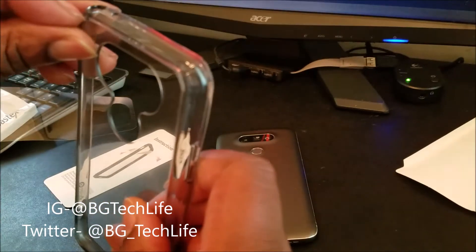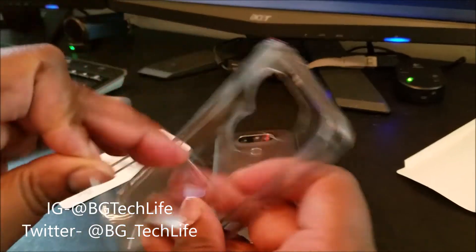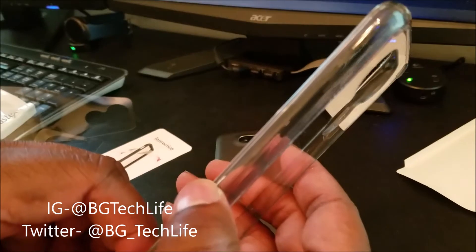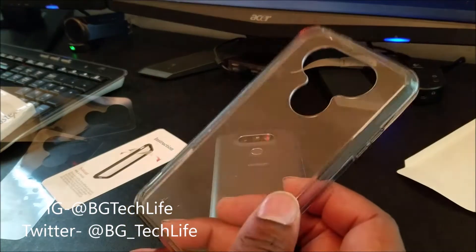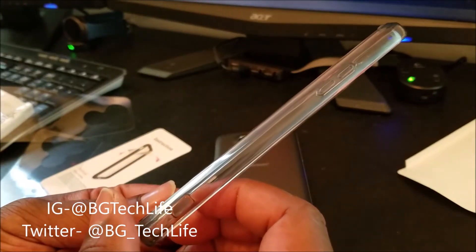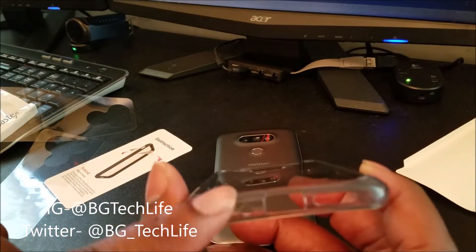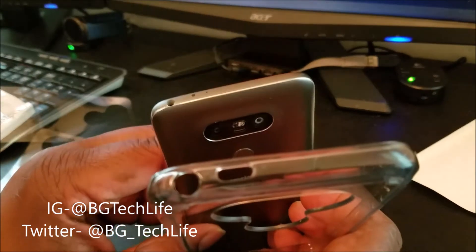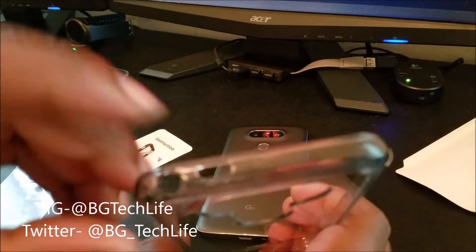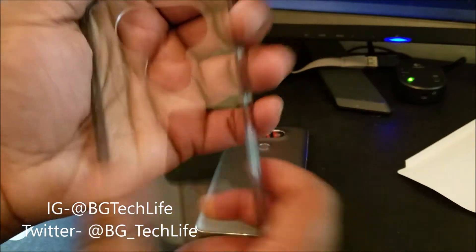It's smoke tinted around the edges, so it goes with my gray G5 very well. As you can see it's got a little smoke tint to it, got the cutouts for the dual camera and fingerprint reader. Got smoke gray tint to it, your cutouts on the bottom for the speaker grill, USB Type-C, microphone, audio jack, eye blaster, and noise canceling mic up top. It's nice and crystal clear — as you can see on my hand, it has no yellowish tint to it.